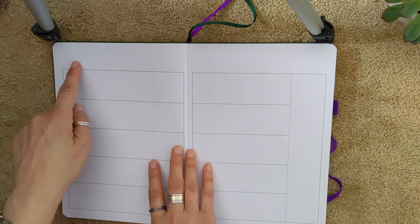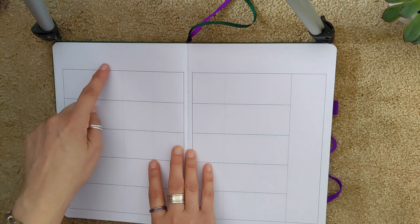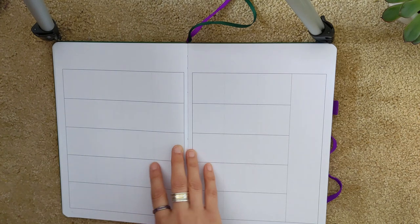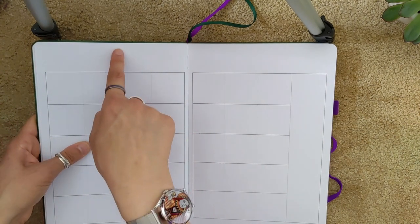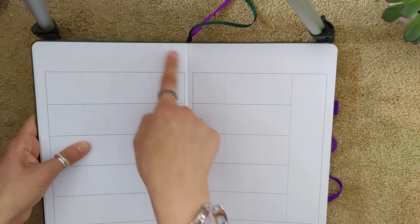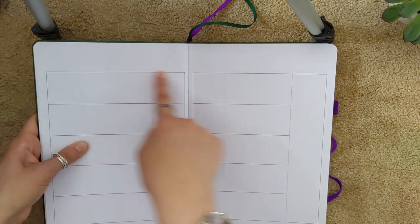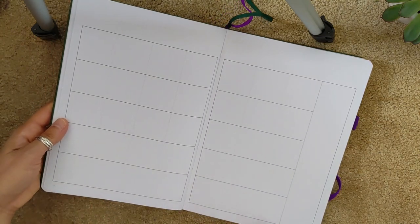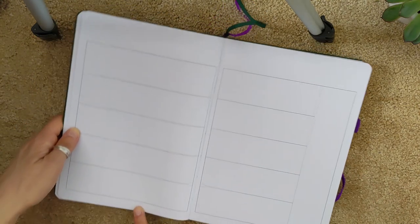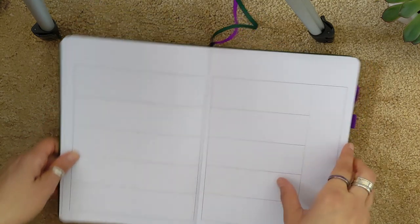You also have empty space at the top where you can put the day of the week, since the dot grid stops there. There are three rows of dot grid, so you've got a margin at the top and then this blank space. At the bottom there's no dot grid but you do have the page numbers, and a little space to write something very small down there if you wanted.